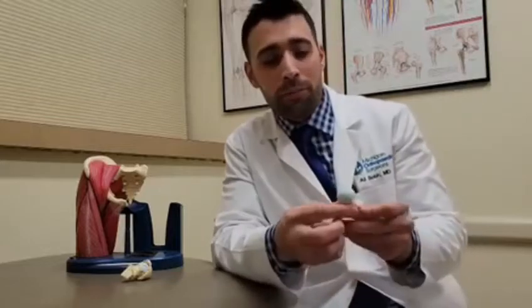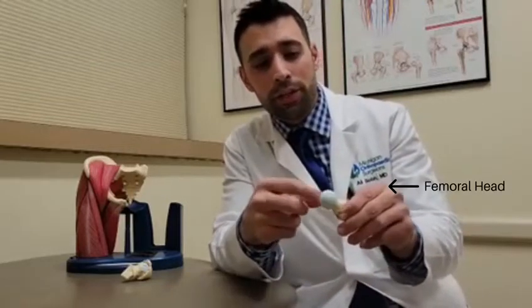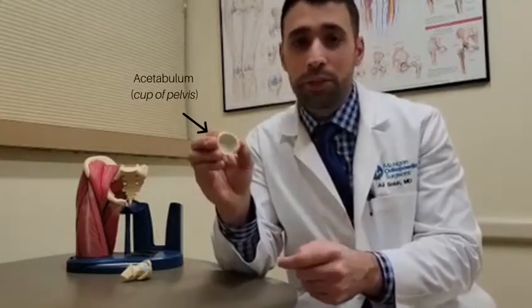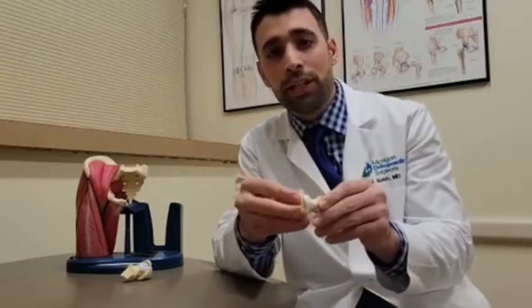We can't have a discussion about hip arthritis without first discussing the hip joint anatomy. The hip joint in and of itself is a ball and socket joint. The ball is the top of the femur, the femoral head, and the femoral head is covered with articular cartilage. Similarly, the cup of the pelvis is also covered with cartilage, and the idea is that the cartilage acts as a bumper to prevent the bones from impinging or touching one another, because that's what causes the symptoms of arthritis, which is pain, inflammation, and a limp secondary to the pain.